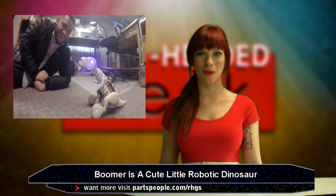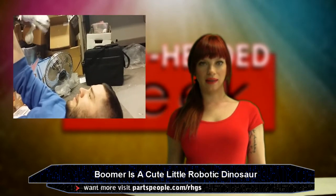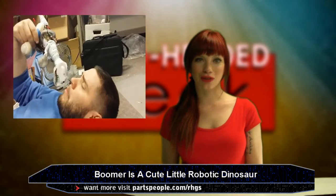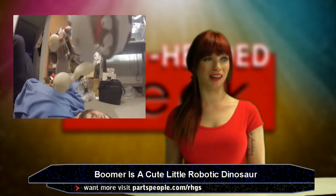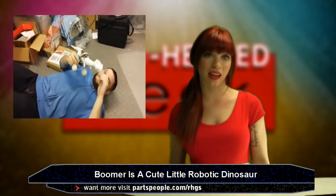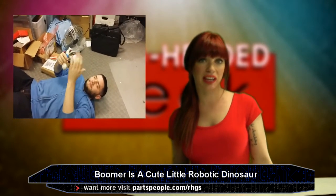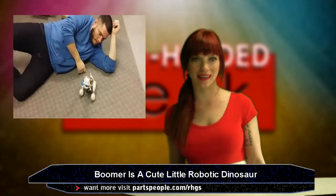Silly Boomer, you can't swallow. Here's the man having a miniature death wish. Silly man. Boomer can actually act out general motions and can sit and speak on command — it's like a dog. Dino dog. I don't really have much else to tell you about Boomer except that he exists. I'm 28 years old and I want one. I'm sure my cats would go crazy — they would love that.